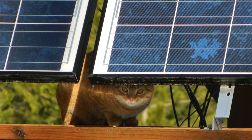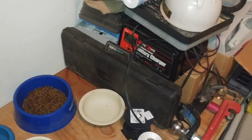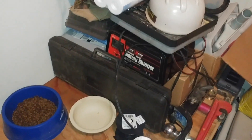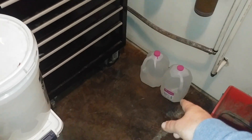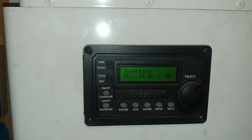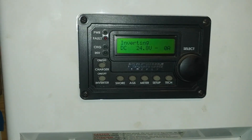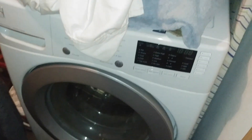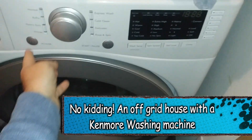My battery bank is here. Every other month or so I like to go in and do a water check and fill the batteries with distilled water — that's what those distilled water jugs are for. When you're short on space you just make do with what you got. That's the whole off-grid water system for the house, and as you can see I have a laundry machine — a Kenmore — which is a very low energy consuming device.